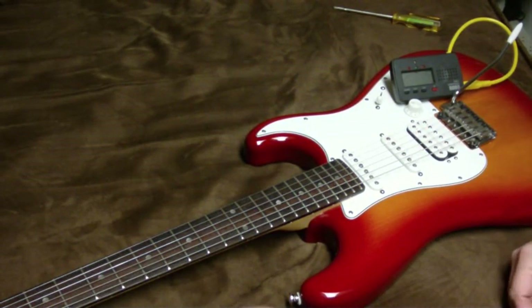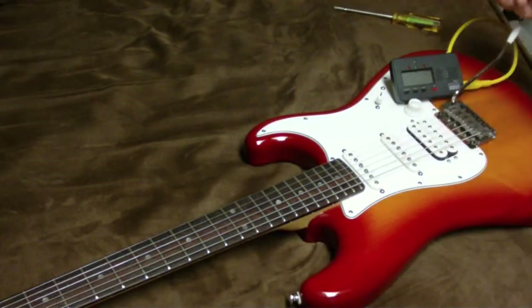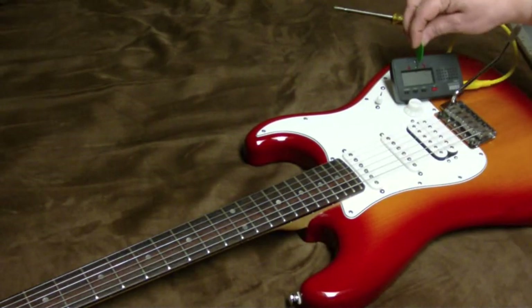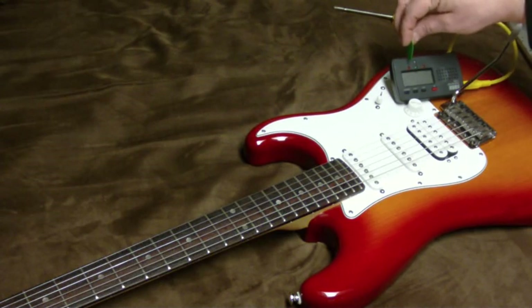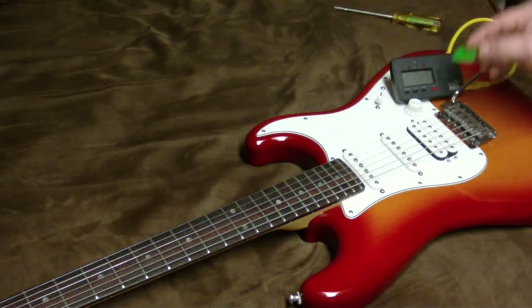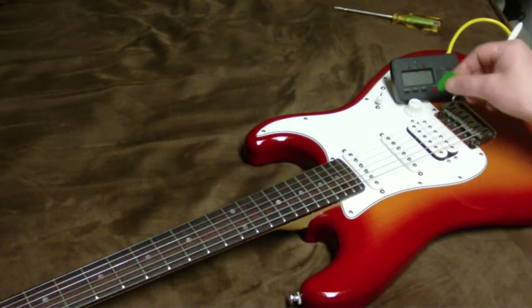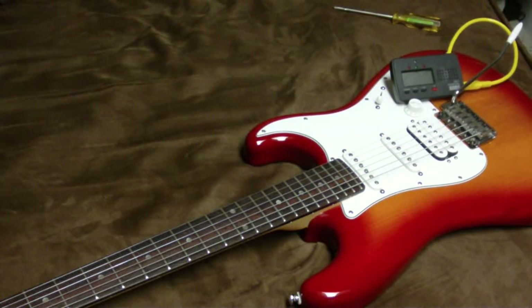Here's how we check the intonation on this guitar right now. I'm going to pluck the open string, and here's my chord tuner. The green light indicates the note is in tune. The flat indicator lights up if the note is two cents flat, and the sharp indicator, shown in red, means it's two cents sharp. Down here I have a needle that would also give me an indication of how sharp or flat it is.